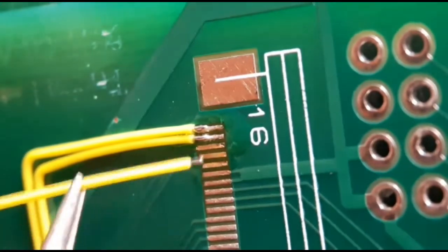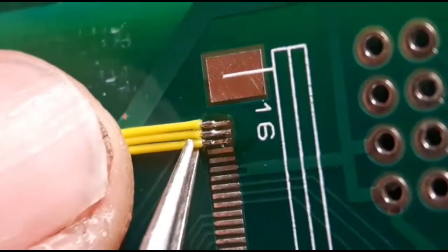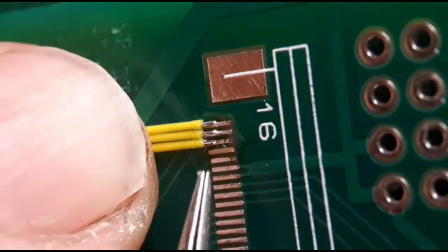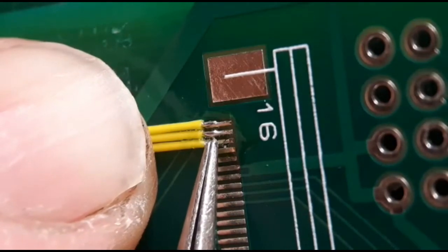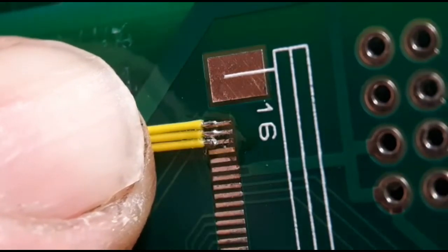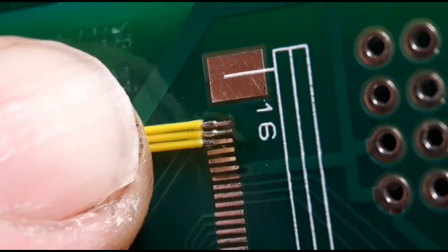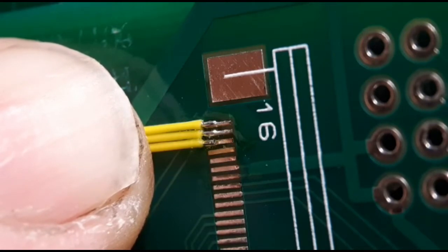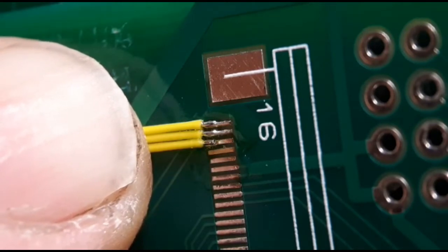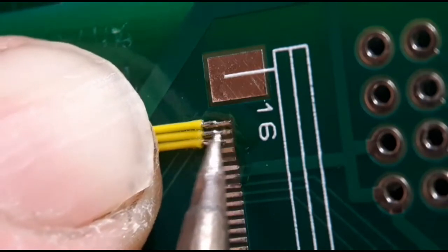I've already bent these two wires, but for this one I'll show you a tip. If you're doing a short bend, you can't pre-bend the wire — you have to solder it first and then bend it, otherwise the sleeve will go straight through. So I'll solder this one on first and then bend it after. That's just the best way to do it.